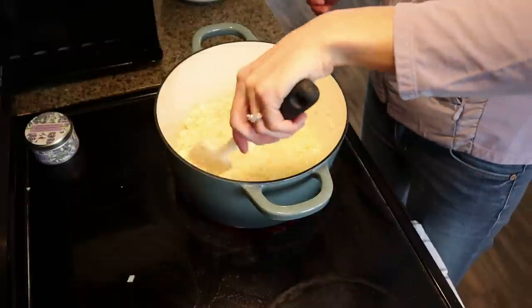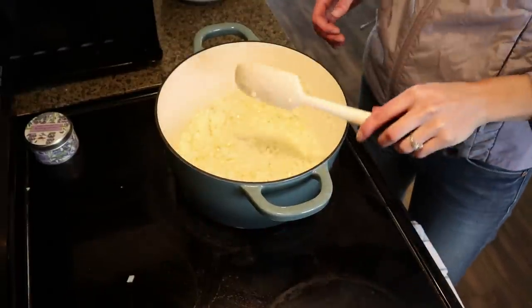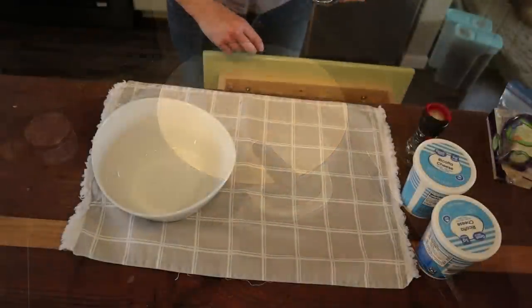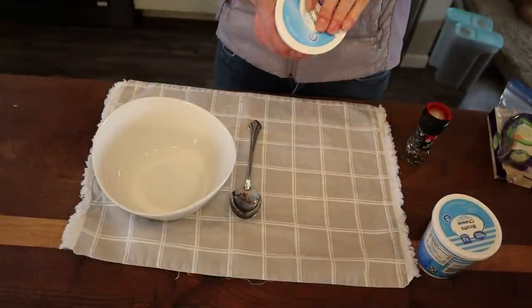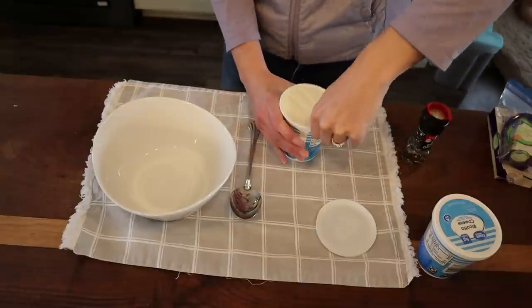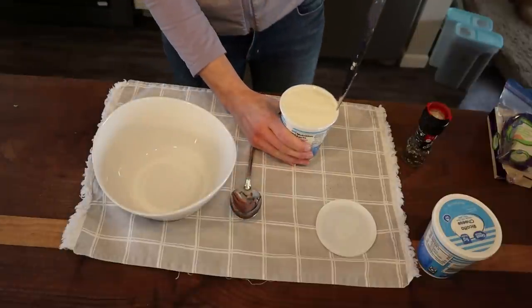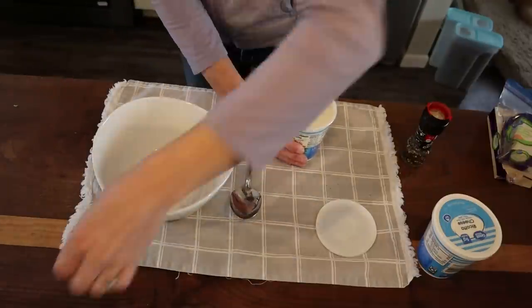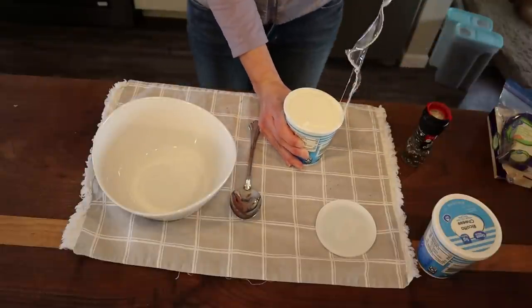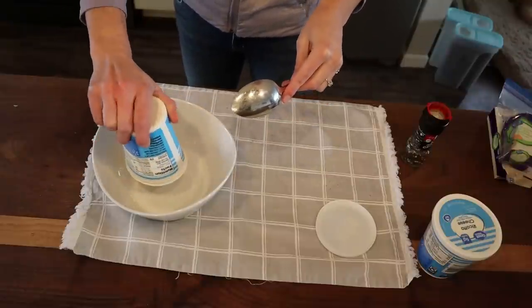Caramelizing onions is a labor of love — it's a slow process. While that's going, let's start the lasagna filling. I think every time someone thinks of lasagna they think it's this crazy complex process, but it's actually super simple.